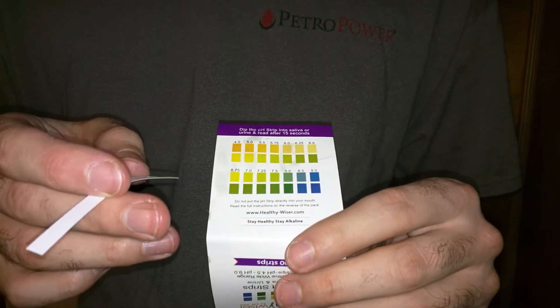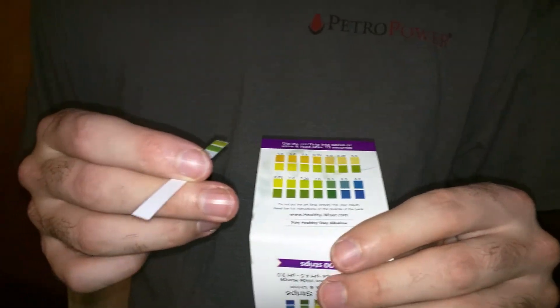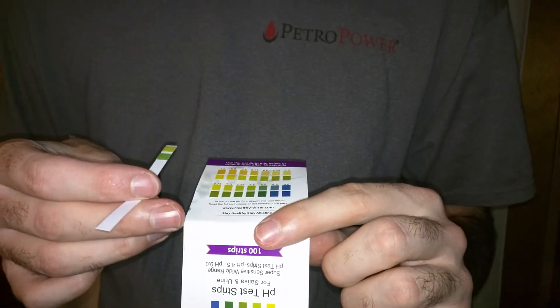Just wanted to show you that is the pH test by Healthy Wiser.